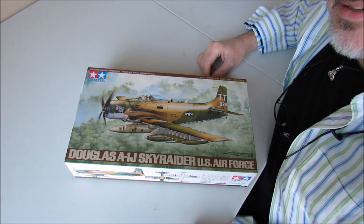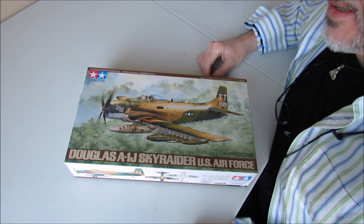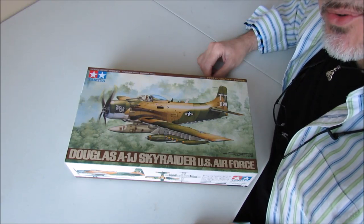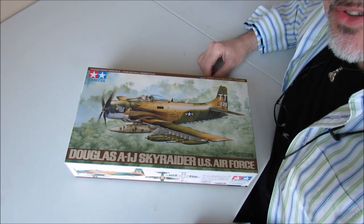Hello guys, Martin here, UK guy in New York, USA in the International Scale Modellers Forums. I've come to a little lull. I've finished my Junkers JU87.